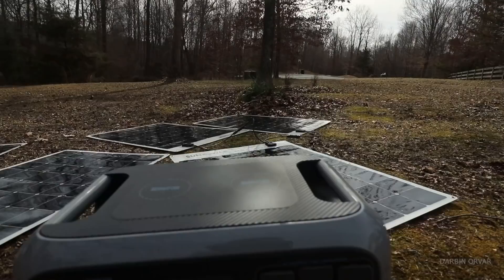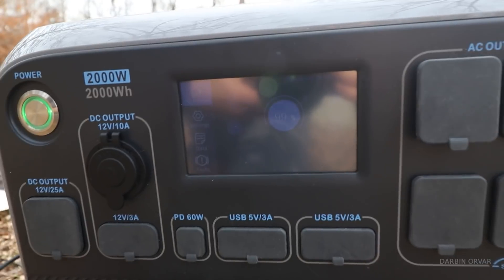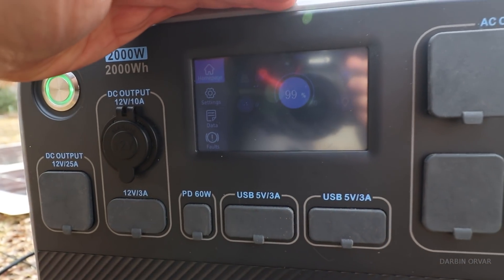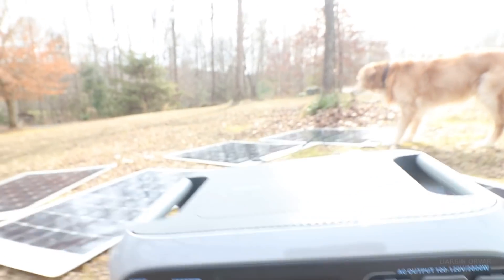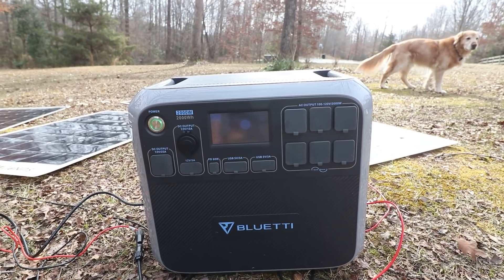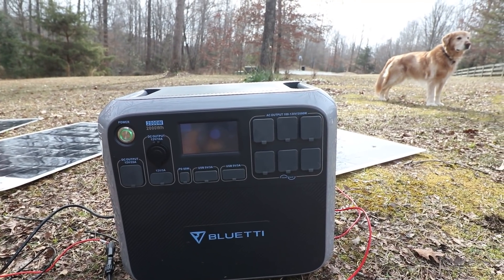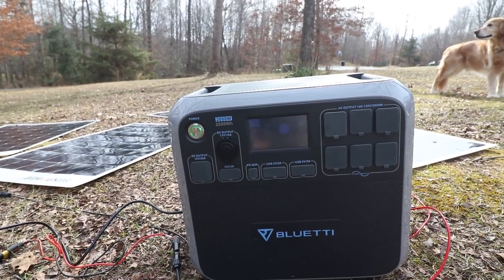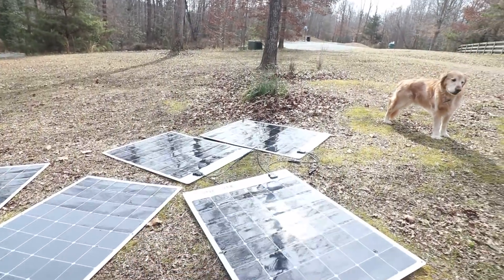The key feature here really though is that there is a 2,000 watt inverter inside the Blue Eddy, which allows you to use these high-draw appliances. Without it you wouldn't be able to use a Keurig or an induction cooktop. So even though we only used about 160 watts of power, you still needed that 2,000 watt inverter in order to access that power — it's a little deceiving depending on how you look at it.